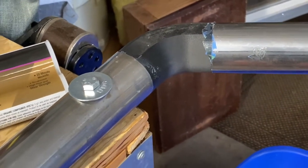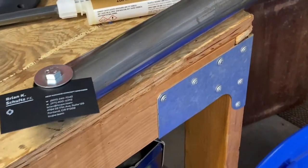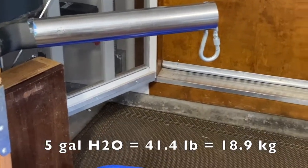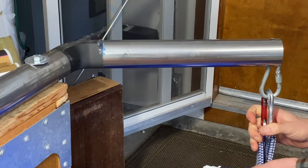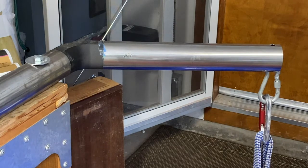I just lag bolted it to my workbench here and I'm going to hang five gallons of water from it, which is right there. Looks like not a whole lot happens.